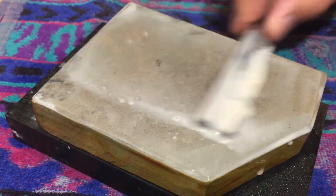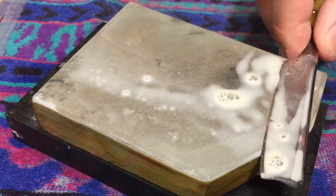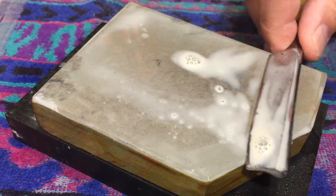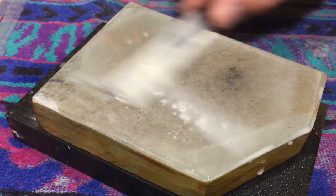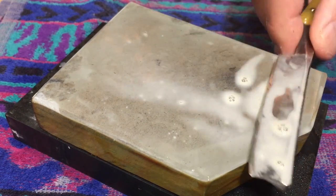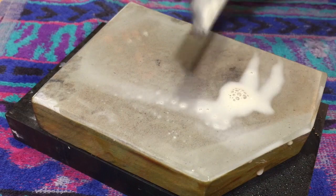If you read old literature, manufacturers will talk about sending your razor in once a year for what they call grinding — that was bevel setting. It needed to be done then and it needs to be done now. If you have 45 razors, you probably don't have to send your razor in every year. But if you beat up on the edge or use a pasted strop and you've rounded it, you may need to reset it.